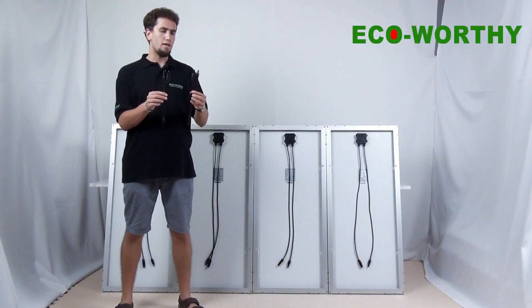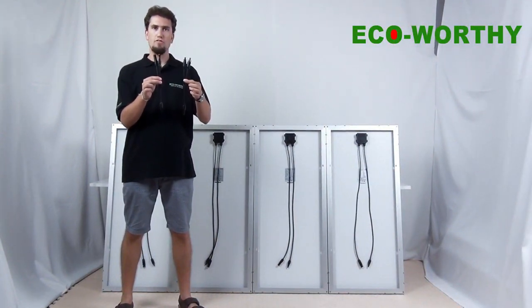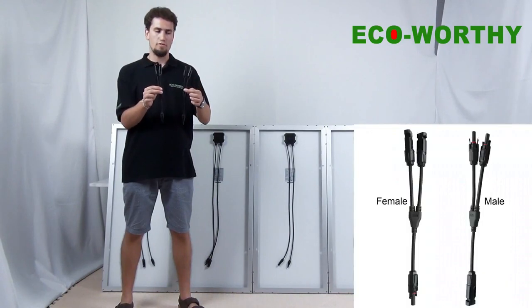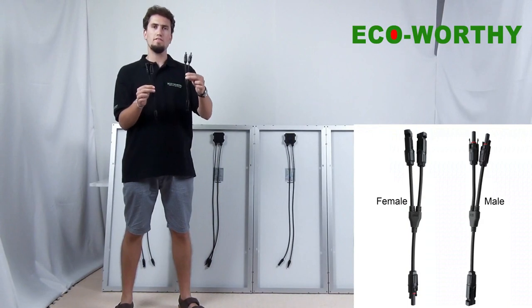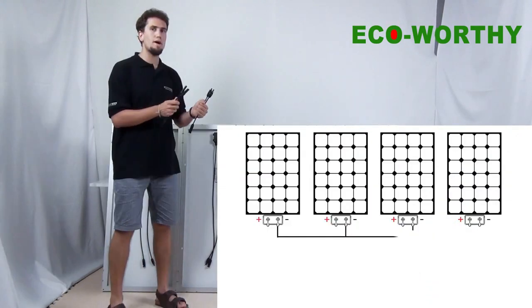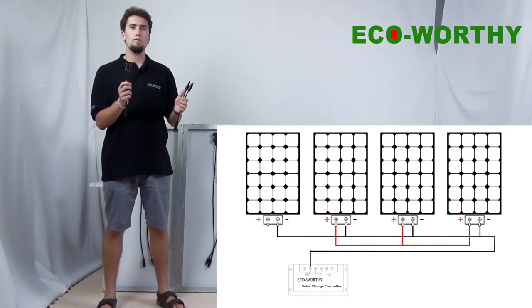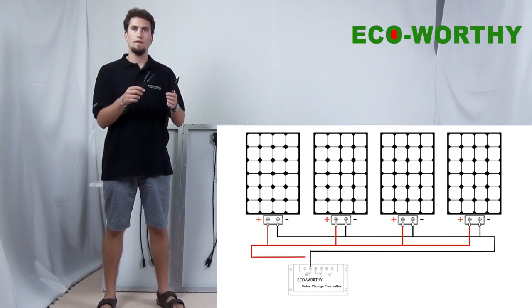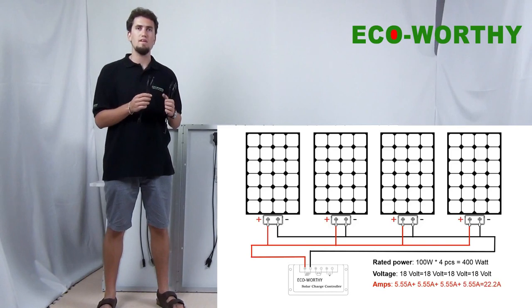Now we will show you how to make a connection in parallel. In the connection in parallel, we use two sets of wire branch connectors — here is the female branch connector and here is the male branch connector. In the connection in parallel, the current of the four solar panels will be added together, while the voltage still keeps the same.